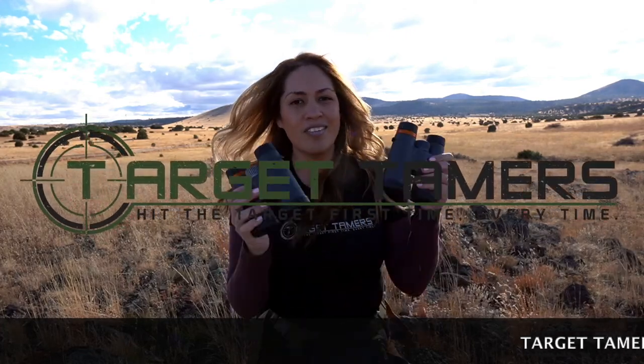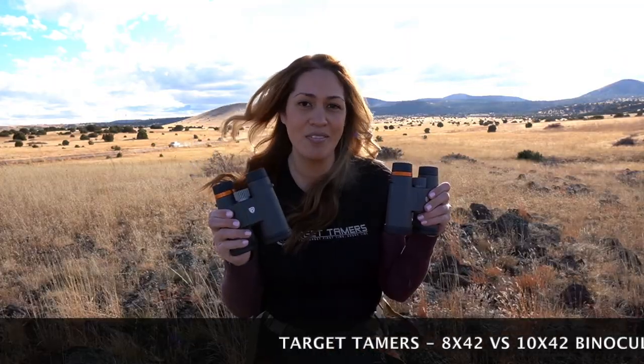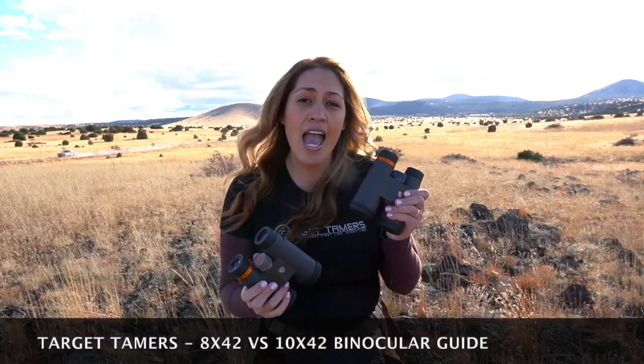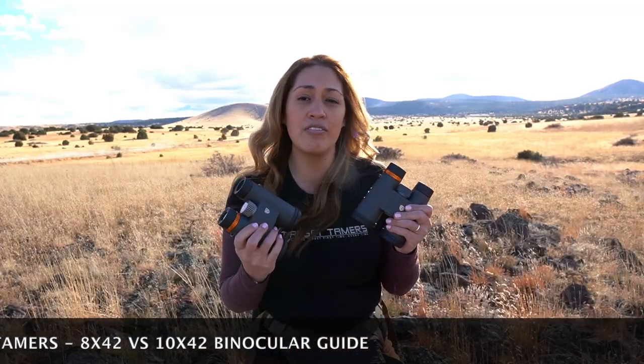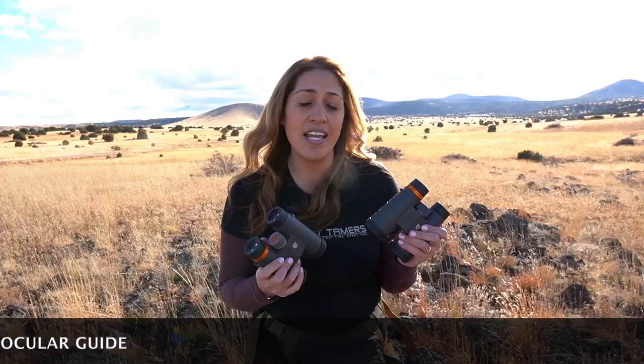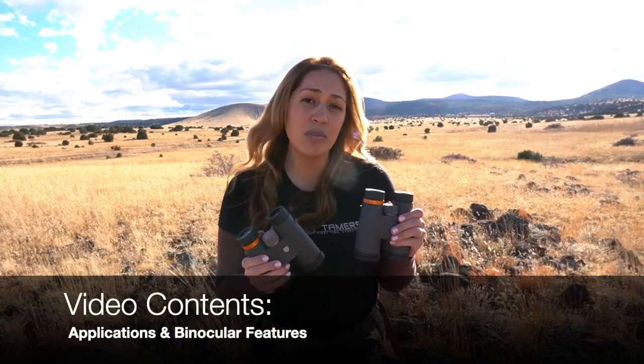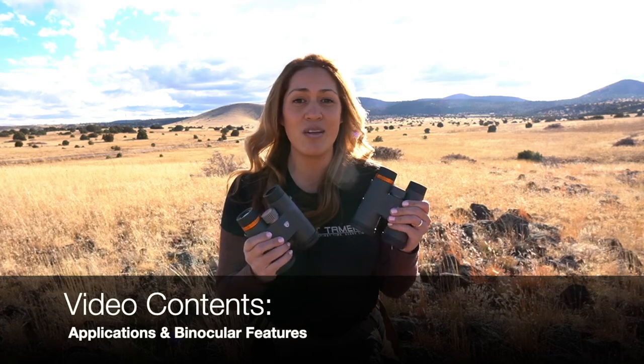Tina with Target Tamers, and we're going to discuss the differences between an 8x42 binocular versus a 10x42 binocular. I'll touch on the advantages of both and which pair could serve better for hunting, bird watching, safari, and events such as sports matches and concerts. I'll break down the differences between magnification, field of view, brightness, and image stability, and I'll also give you some comparison photos from similar quality binoculars so you can visually compare the difference.